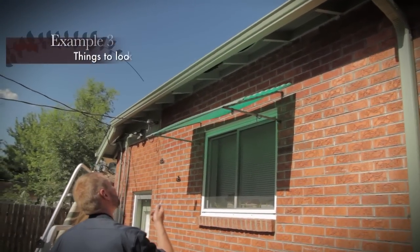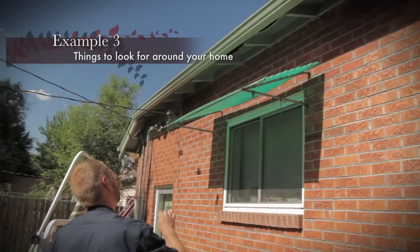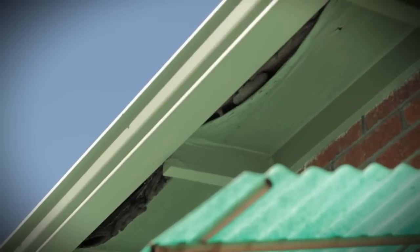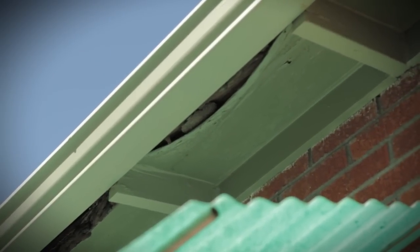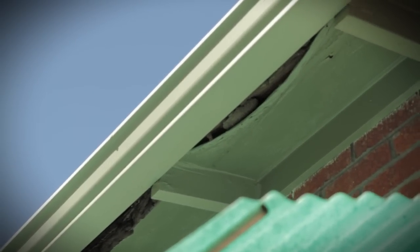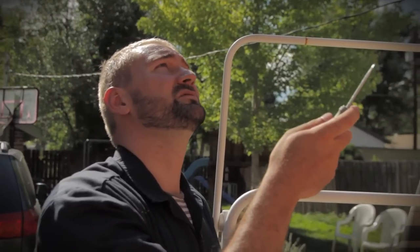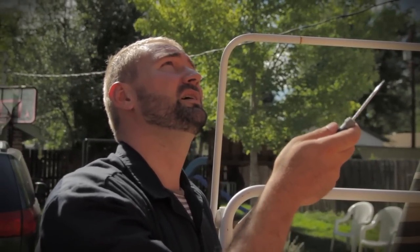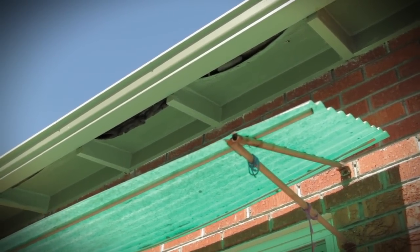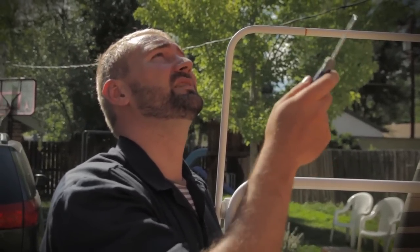Here you can see the soffit where there's some pretty obvious damage — the wood and paint are failing, and it's clear there's some sort of moisture problem. It could be that ice collects in the gutter during the winter and creates an ice dam, or there could be a problem with how the roof lips over onto the gutter creating a moisture issue. No matter what, moisture is the root cause of this problem. So you're going to make sure you find out where that problem is starting from first, fix the moisture issue, and then fix the visual portion of the problem later.